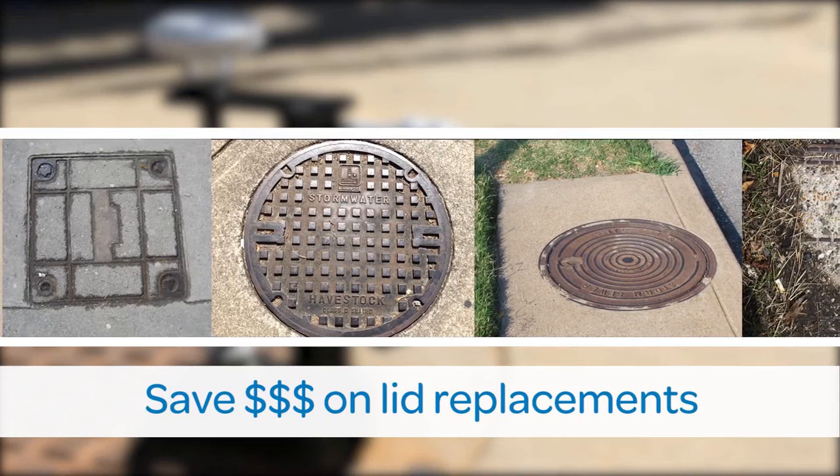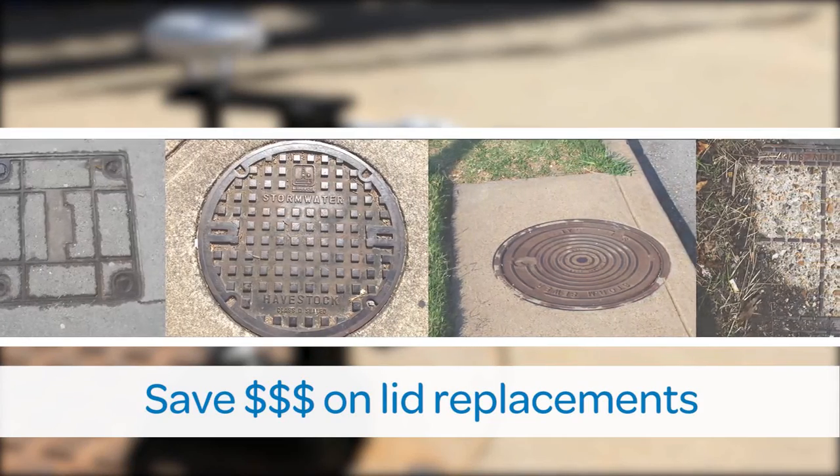SafeLift is an essential, low-cost solution to an industry-wide hazard.